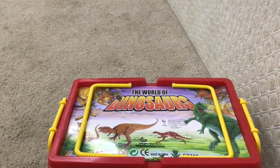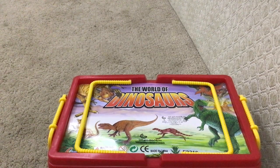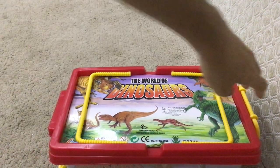Hello guys, Dino Toy Review is here, and now we will be unboxing the world of dinosaurs. And let's open it, shall we?